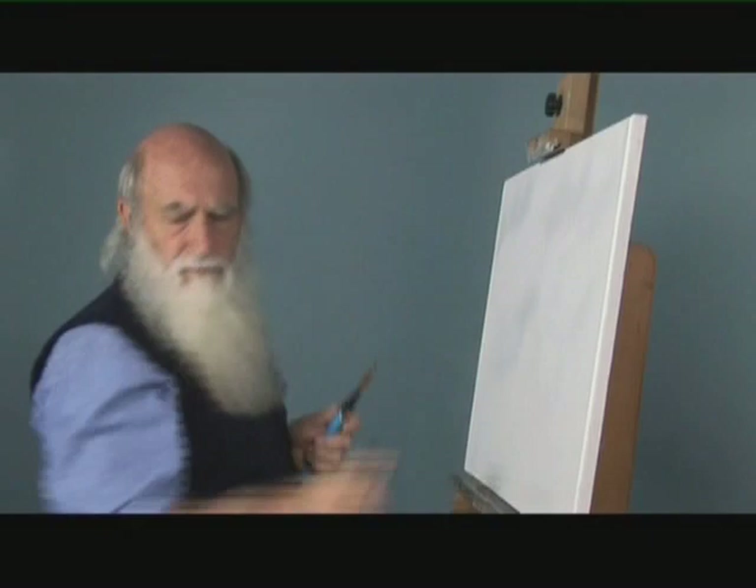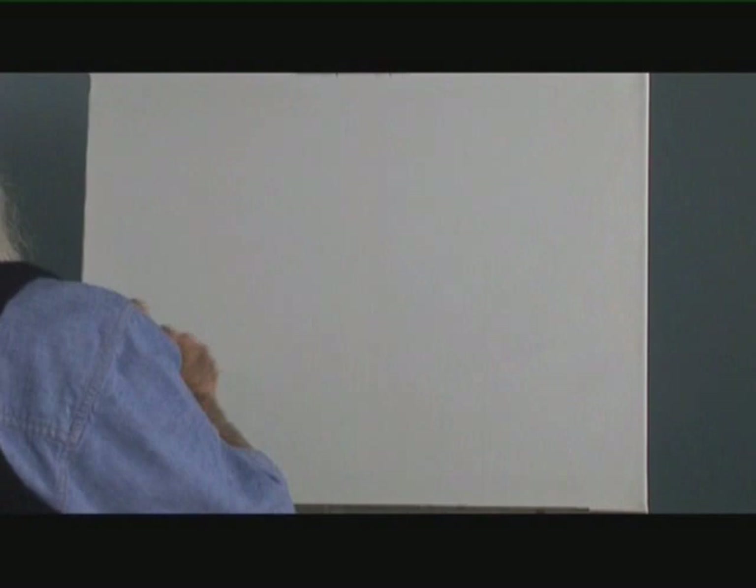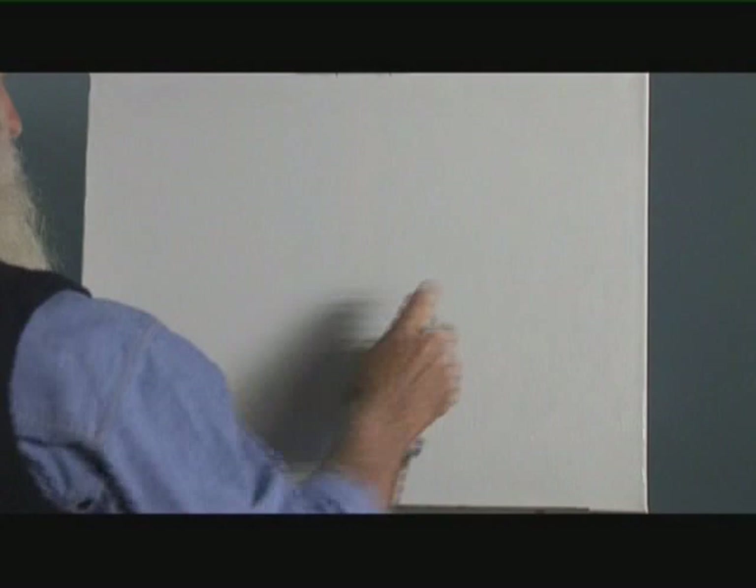Because I'm going to work wet in wet, I'm going to thoroughly wet my canvas. This is an ordinary canvas you'd purchase from an art store. It's factory primed and I haven't put any additional gesso on it, and we'll just see how this paint adheres to this relatively rough surface. I'm going to spray my paints to make those pretty viscous so they run freely.